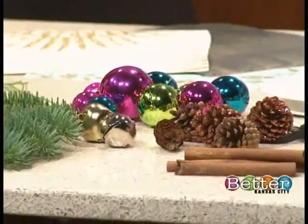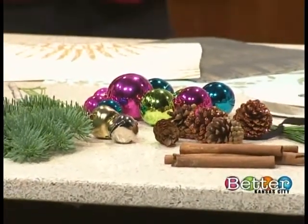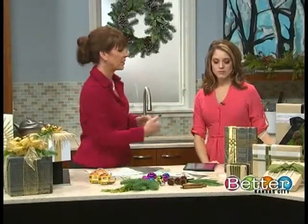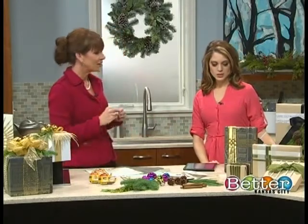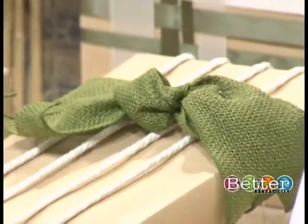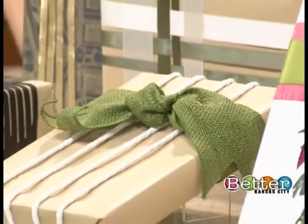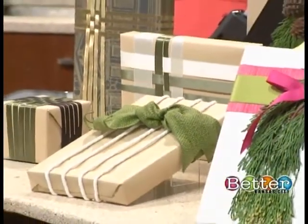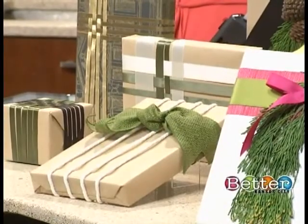Too much of a good thing can be too much, so I try to mix in larger bows with a more tailored look. In this case you can use remnants — I didn't have a lot of those green and white fabrics, just pieces of them. I couldn't make a bow out of it, but I could do that little woven pattern, some kind of creative design.